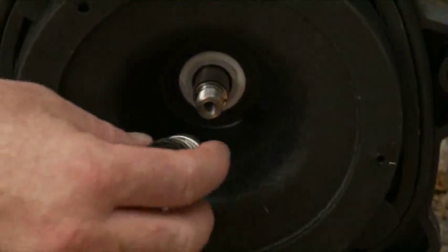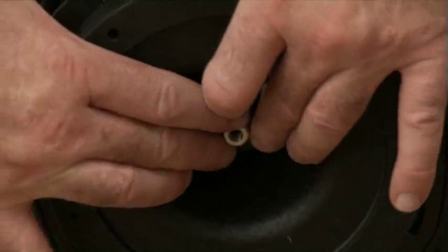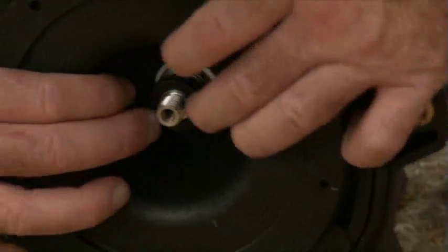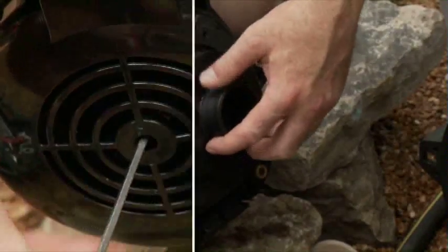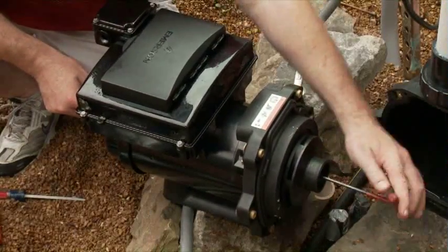A pump seal is the only new item you'll need for installation of the Ecotec EZ. The primary failure point for all pumps is the seal, so always use a new one. Next, reinstall the impeller. Notice how easy it is to locate the slot. Carefully tighten it down from both ends.